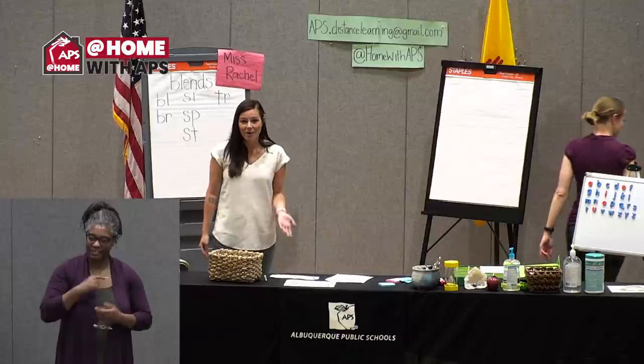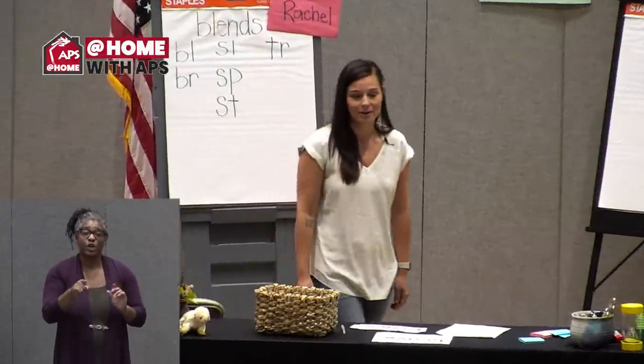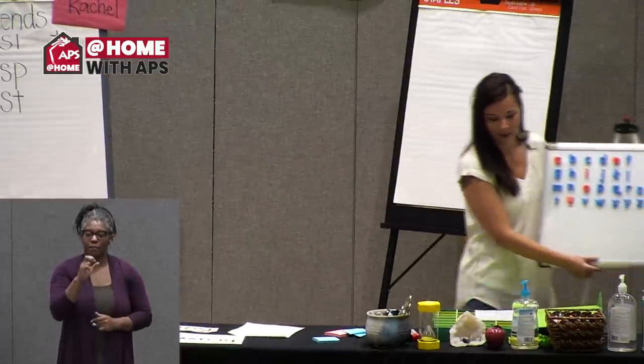Students at home, this is a game you could play with some of your family members. You can take words and just practice stretching them out and listening to blend them back together — it's just another version of Simon Says. That game was fun, but it also had a purpose: all of my words had blends in them. So let's review — what is a consonant blend?